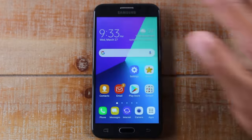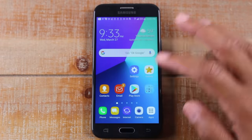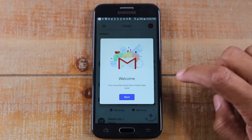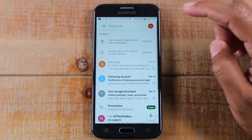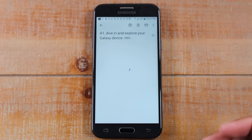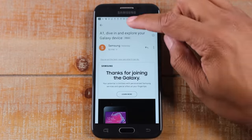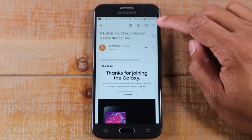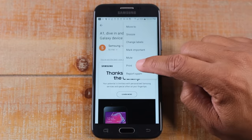Let's say you want to print from an email — someone sends you an important email and you need to print it out. Open up your Gmail app and tap on the email. For example, let's say you want to print out the information in this email. In the upper right corner, click on the three dots and go down to Print.